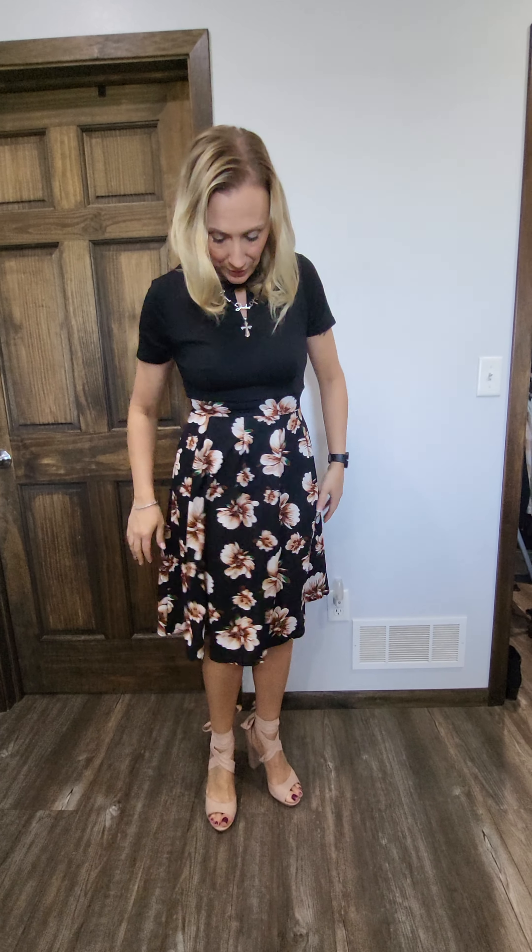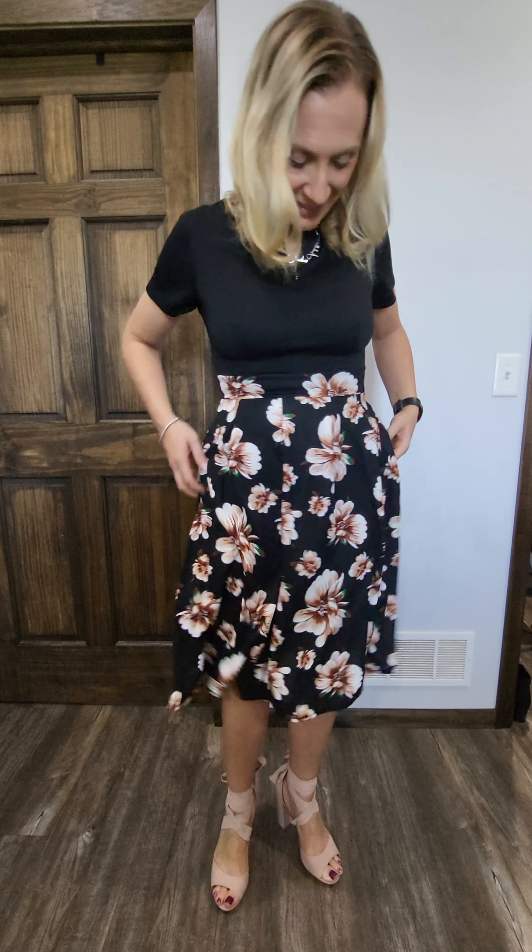Okay, here's the final look — shoes, dress, everything. Feels good under the dress, everything feels good, and I've got pockets! Thanks guys.